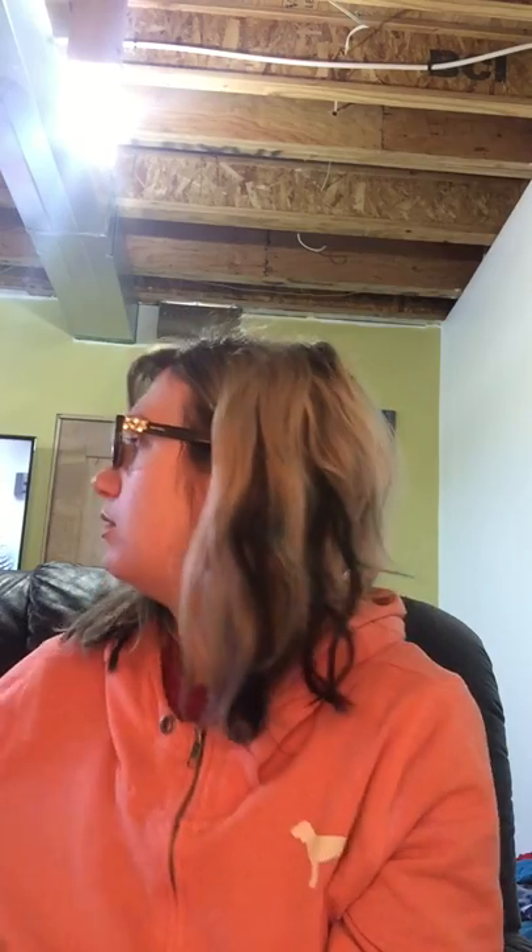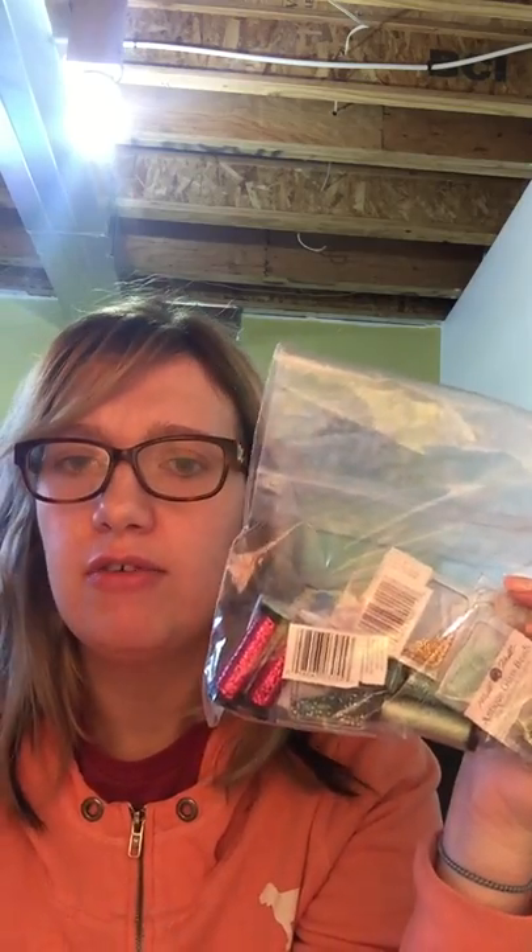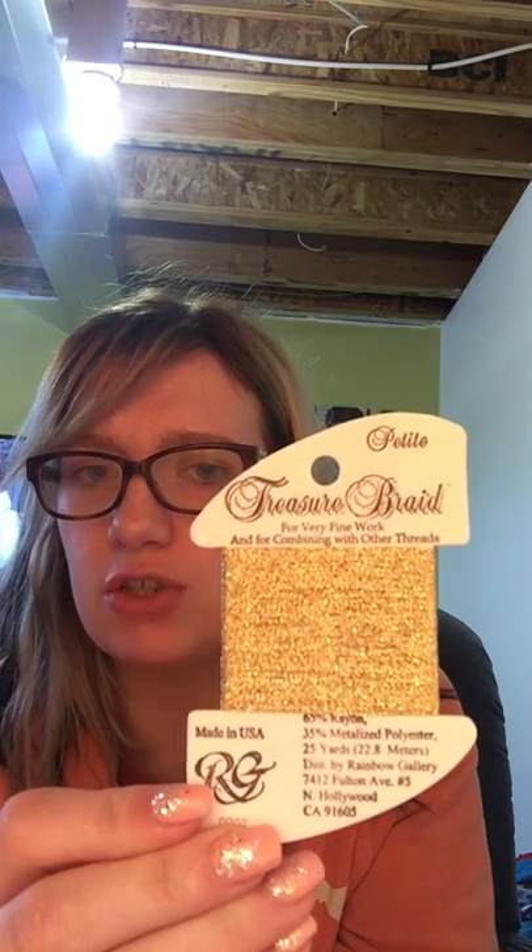I also ordered from 123 Stitch. I needed the beads and the Kreinik for my fairy, and I also ordered some petite treasure braid for the Spirit of Christmas — for his tassel and the candles. I'm excited to try it out. Lots of people on Stitch Mania have recommended petite treasure braid, saying it's so much easier to work with than Kreinik. Love the recommendations — it's always nice to try new things.